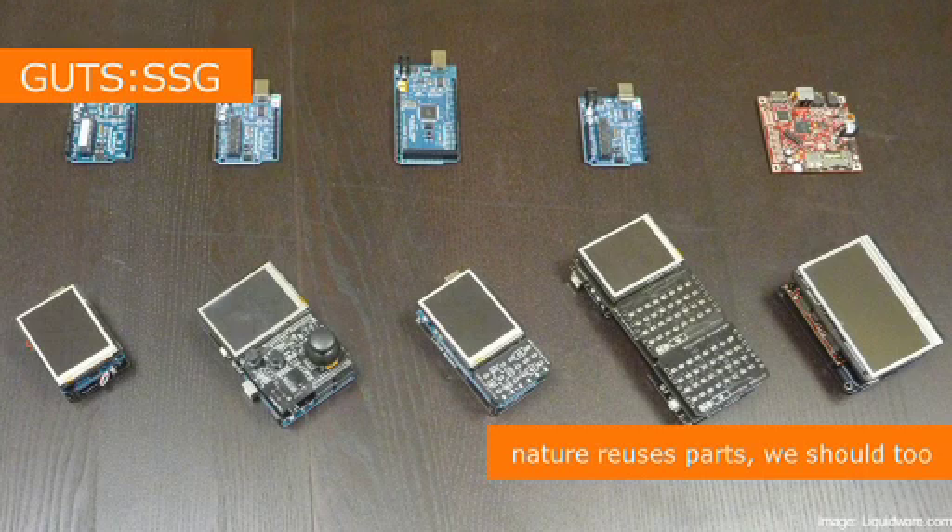If we could have the same modules used throughout lots of electronics — in this case, Liquidware's Arduino line, and on the left, the BeagleBoard processor, which is actually a Linux computer that has interchangeable modules for screen, touch, and battery — we would be able to remix parts into different configurations.